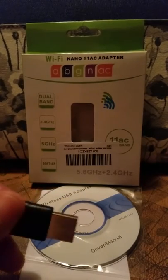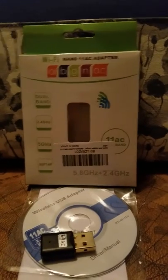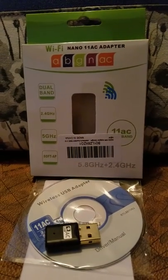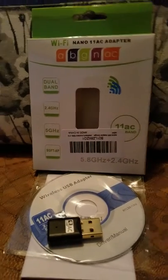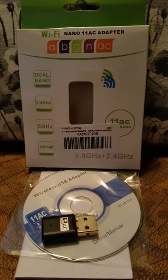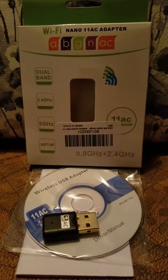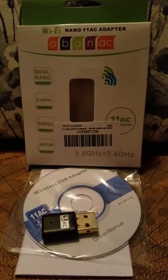I wanted to see how far I could get with my laptop with and without this adapter. Without the adapter, I got to the bottom of my back stairs, which is roughly 40 feet from my modem.